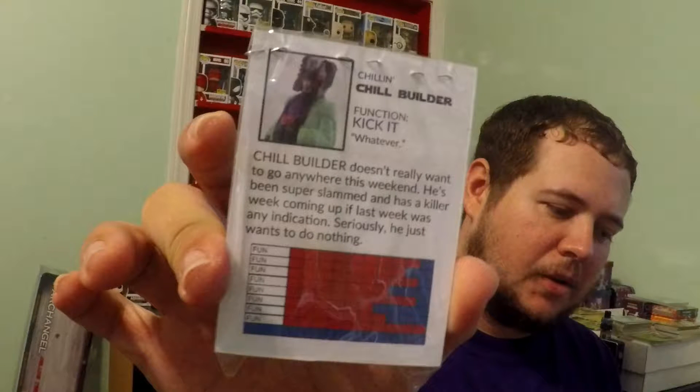It says: Chillin' Chill Builder, Function: Kick It, Whatever. Chill Builder doesn't really want to go anywhere this weekend. He's been super slammed and has a killer week coming up if last week was any indication. Seriously, he just wants to do nothing. And then the little stats — all of them say Fun. So it's really cool.